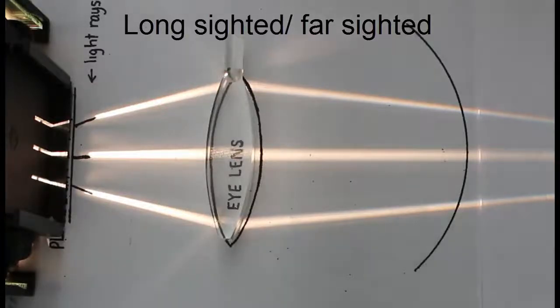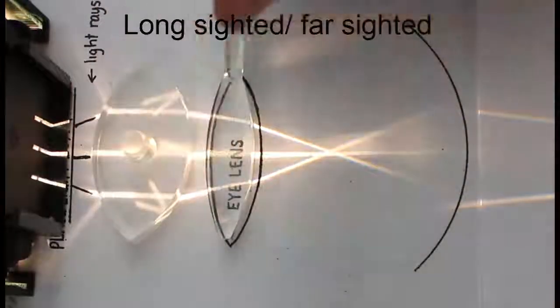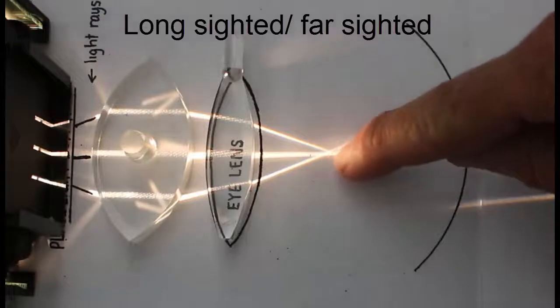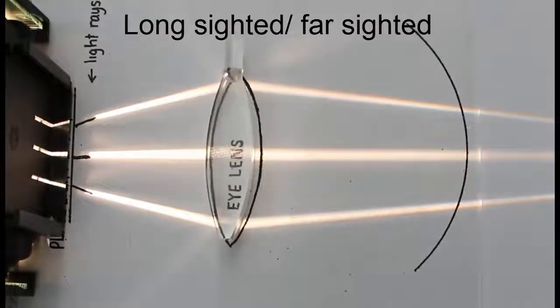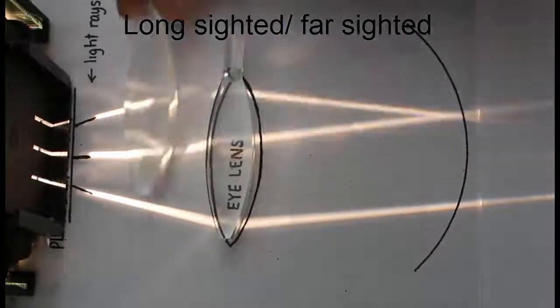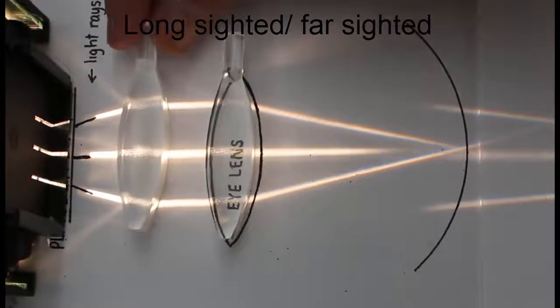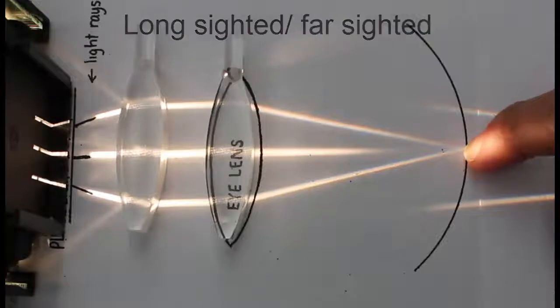If we put a convex lens in — a thick or strong convex lens — it's so strong that it converges the light and focuses in front of the retina. So it's the right idea, but too much. The best solution is in fact a weaker convex lens. And as you can see, we're actually focusing now on the retina, and that's exactly what we're after.